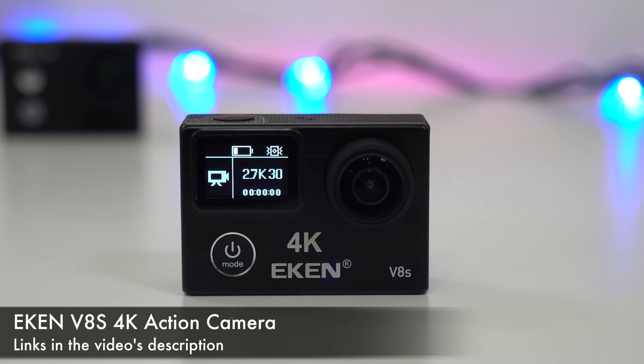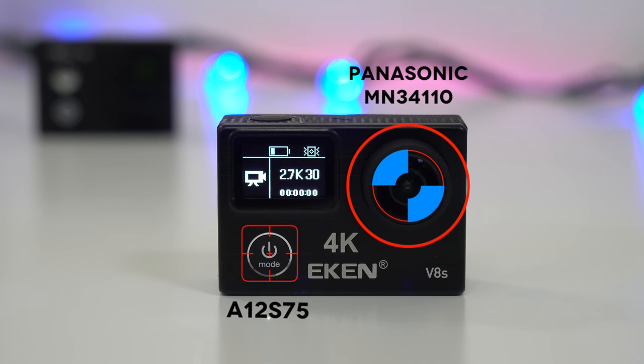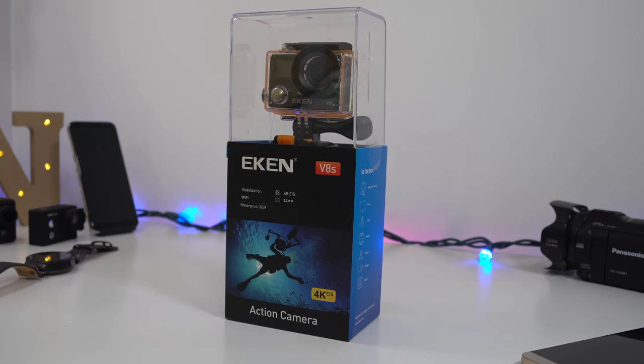For specs, we have the Ambarella A12S75 processor and the Panasonic MN34110 image sensor. We're going to start with a very quick unboxing, so the first thing you see is the camera and the waterproof case.